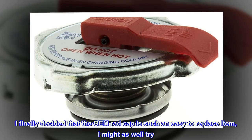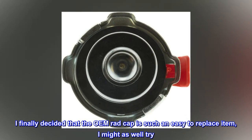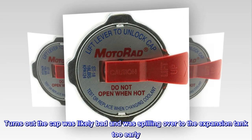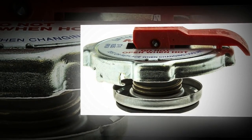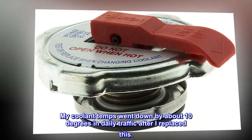I finally decided that the OEM rad cap is such an easy to replace item, I might as well try. Turns out the cap was likely bad and was spilling over to the expansion tank too early. My coolant temps went down by about 10 degrees in daily traffic after I replaced this.